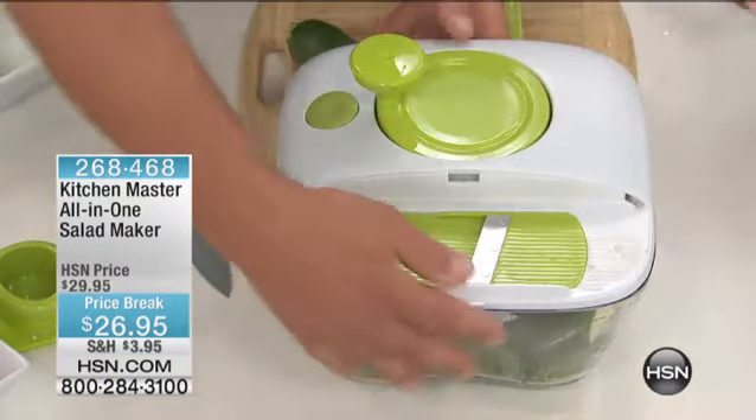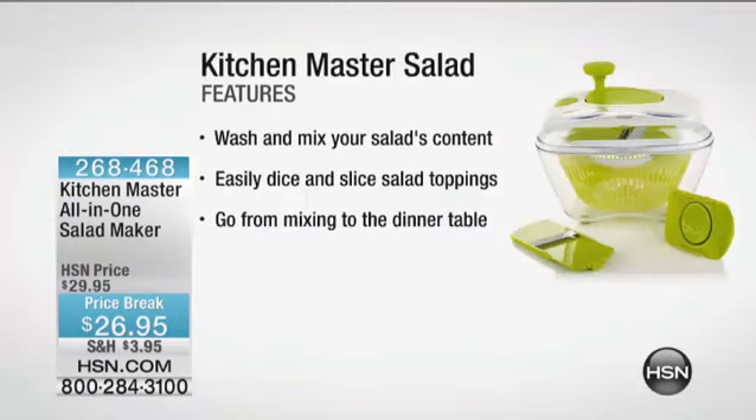That's why we call it an all-in-one, because now you don't have to go look for different things — you don't have to look for the knife, the slicer, the colander, the bowl, and you don't have all those dishes to wash just because you want to make a salad. It's all self-contained. It's all in one, and it's fun.